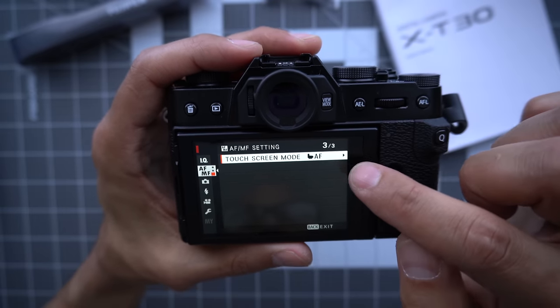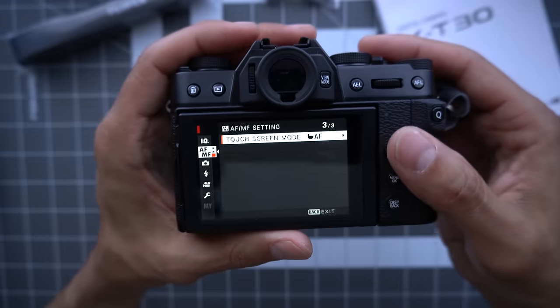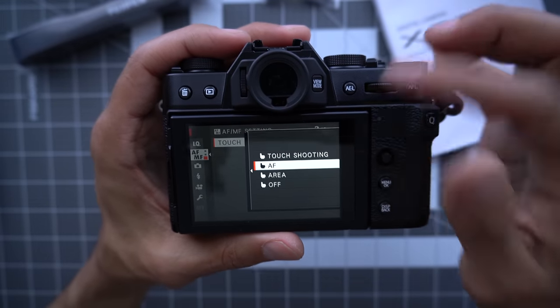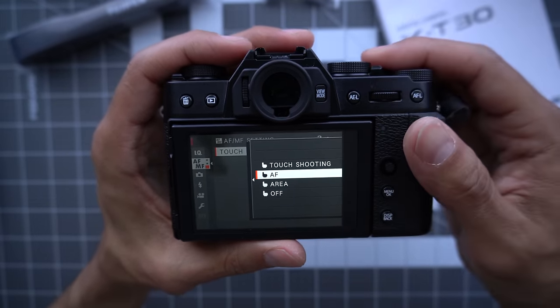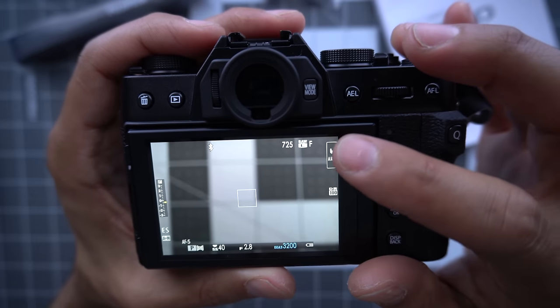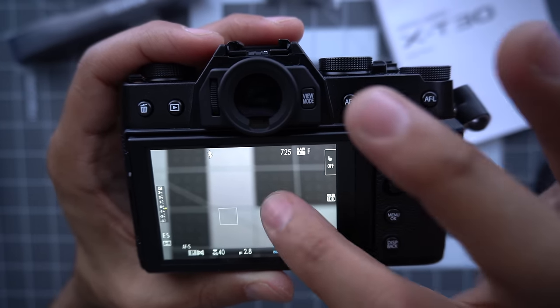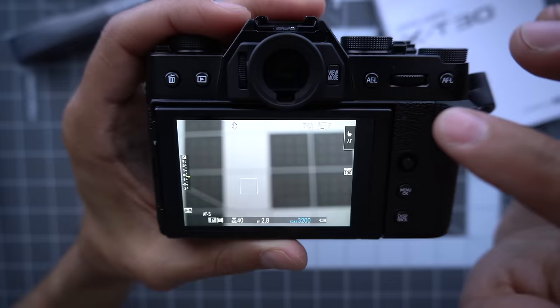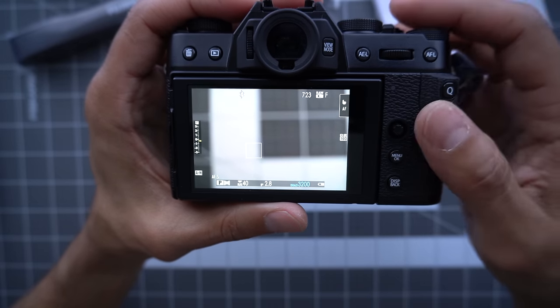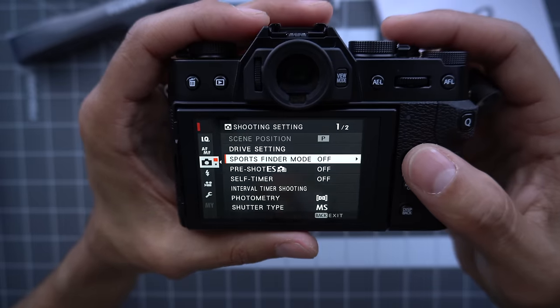On page three, touchscreen focus autofocus. This is an example where you can change things in the menu, but these four changes are actually available via this little button. So if I want to change my focus to area, I pick an area. If I want touch off, it won't work for focus. Usually I leave that to autofocus.